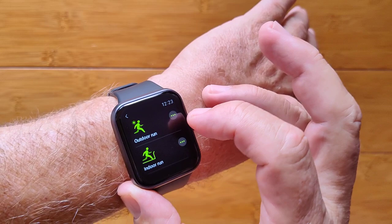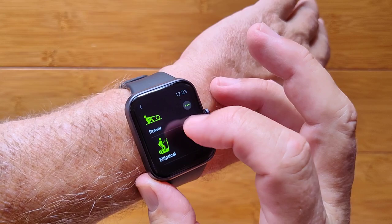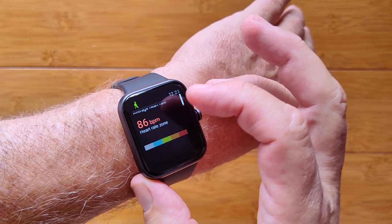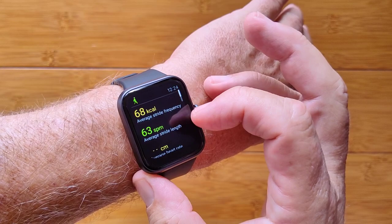In the exercise section you can choose from many activities including swimming, since it's waterproofed to 5 atmospheres. It automatically detects running or walking — it's already done that for me. The exercise record shows automatically tracked sessions with heart rate charts, pace, calories, and other data visible in the app.